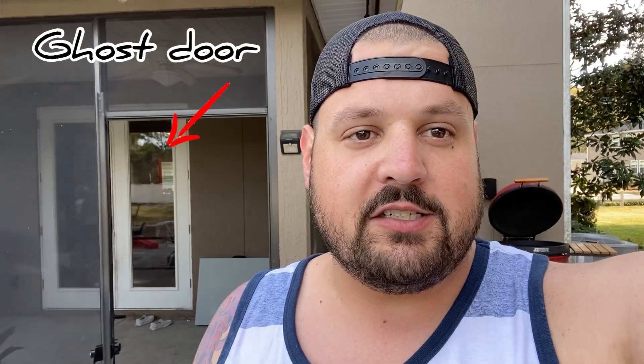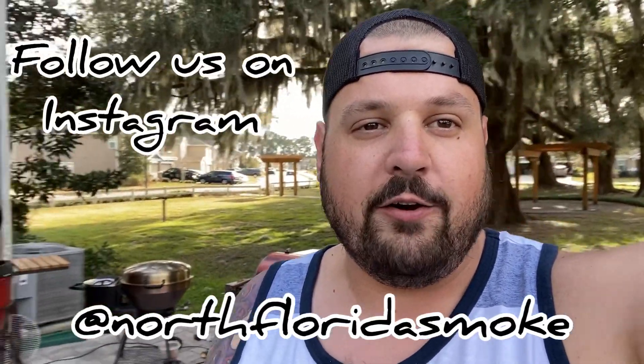Hey, it's your boy Pete coming at you again with another episode of North Florida Smoke. Happy New Year - today is New Year's Day. I got a new toy for Christmas and we're going to break it out and show you what we got going on. I've got the big Kamado Joe over my shoulder and our new toy is a Joe Tisserie - a rotisserie setup for the Kamado style grill. Please like and subscribe, we're back on the horse for 2021 so expect a lot of content going forward.